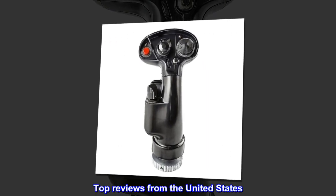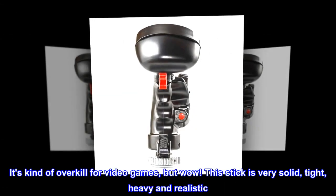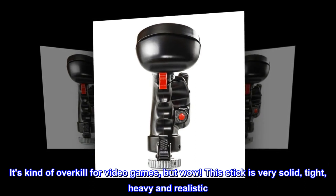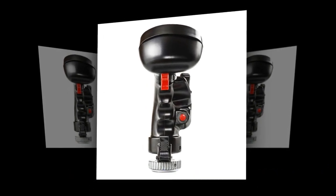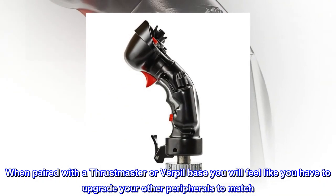Top reviews from the United States. Awesome! If you want the very best! It's kind of overkill for video games, but wow! This stick is very solid, tight, heavy and realistic. When paired with a Thrustmaster or Virpil base you will feel like you have to upgrade your other peripherals to match.